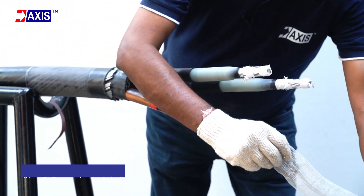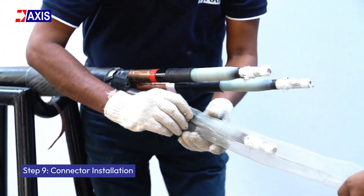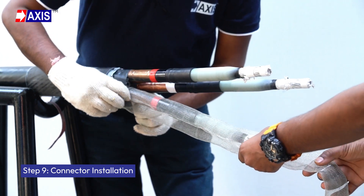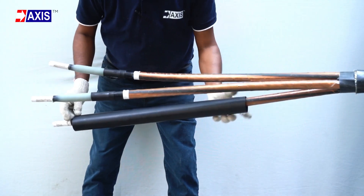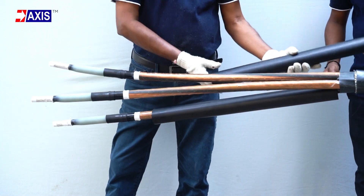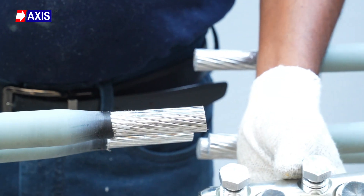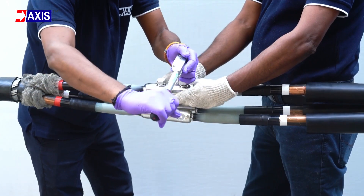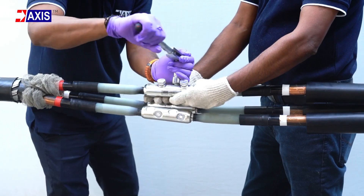Step 9: Connector installation. Insert copper mesh into individual cores and slide the semiconductive tube and two insulation tubes onto each core. Join the corresponding phases using connectors, ensuring a secure fit through crimping or shear head bolt tightening.